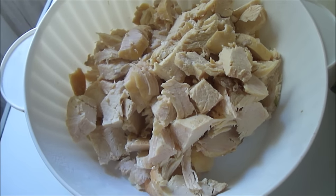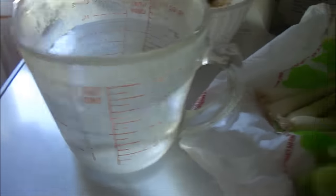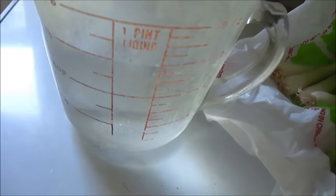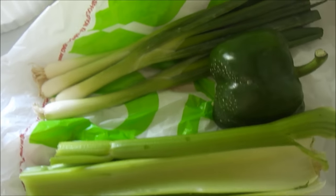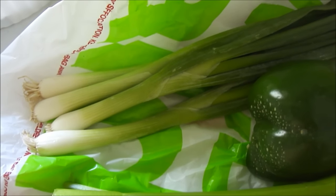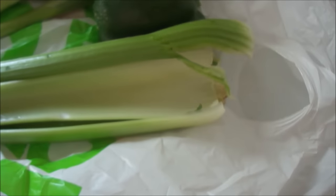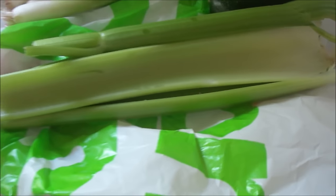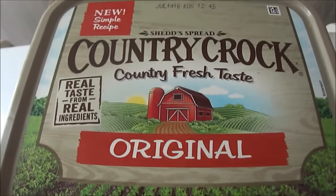You need a cup and a half of water — I've had this measuring cup since I was a kid. And the holy trinity of Cajun cooking: celery, green onion, and I got half a bell pepper. I'm going to use up all the bell pepper and the green onion, and celery too. I got some butter — Country Crock.